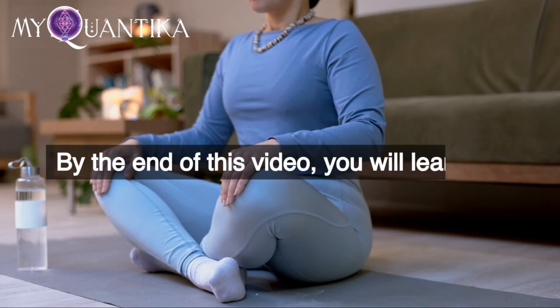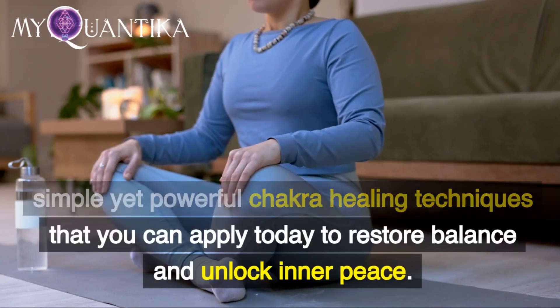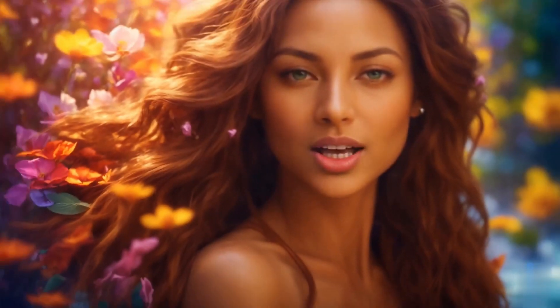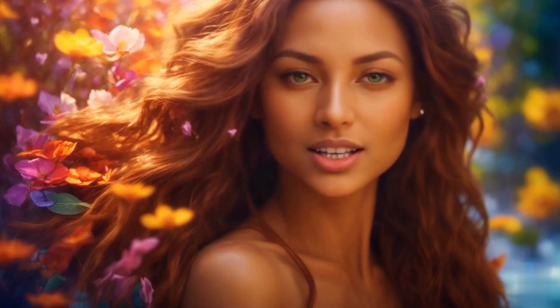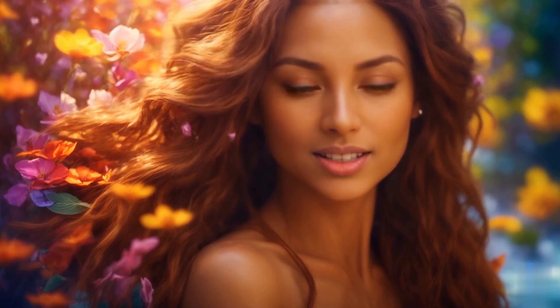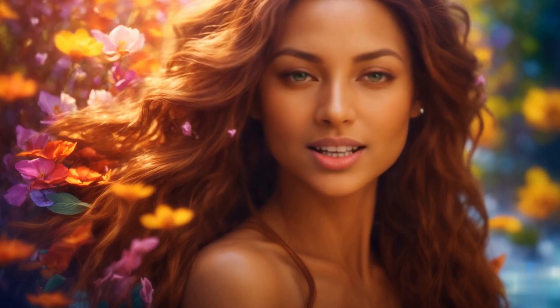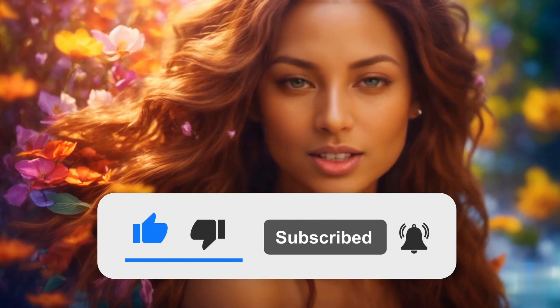By the end of this video, you will learn 5 simple yet powerful chakra healing techniques that you can apply today to restore balance and unlock inner peace. If you still don't know me, I'm Sage Serena, and I'm here to share the best information, methods, strategies, and techniques to help you balance and harmonize your chakras, cultivate a healthy balance between spiritual growth and daily work, raise awareness, and find a sense of inner peace. Before continuing, if you haven't already done so, subscribe to the channel and click on the bell to stay updated on the next videos.